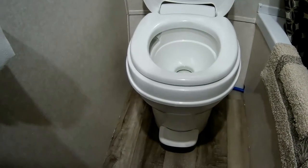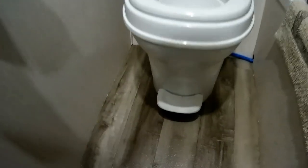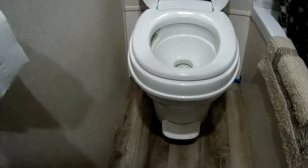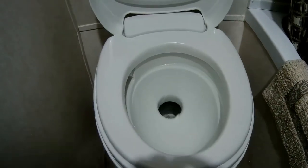So this is known as a foot flush toilet. Got the plunger there on the bottom — kind of in the title — you just flush it with your foot. All you got to do: step on it like so, all the way down, and it flushes the toilet.